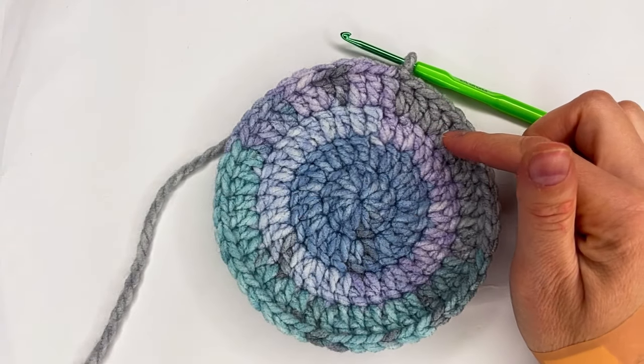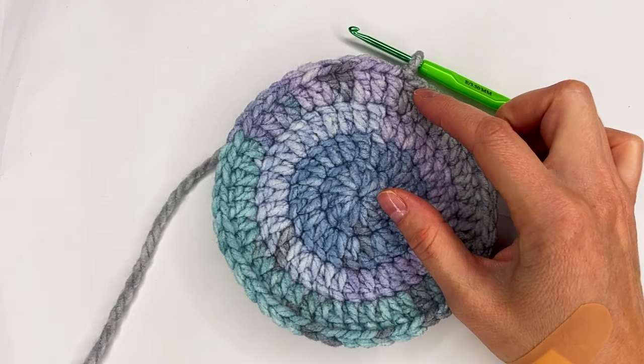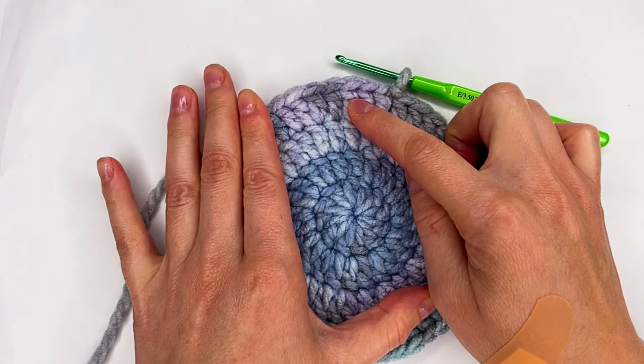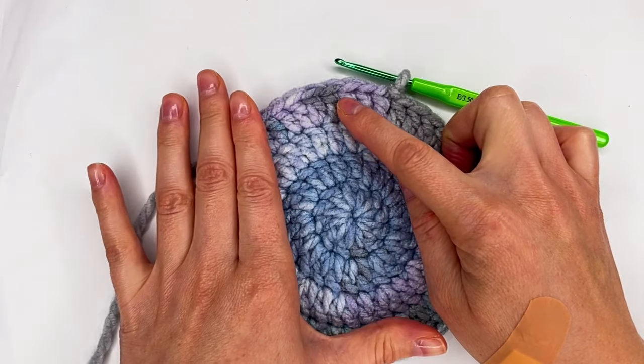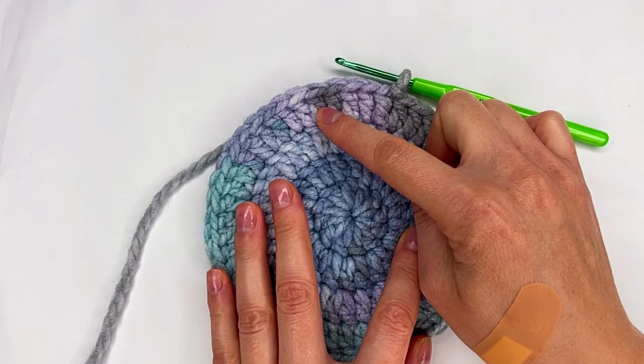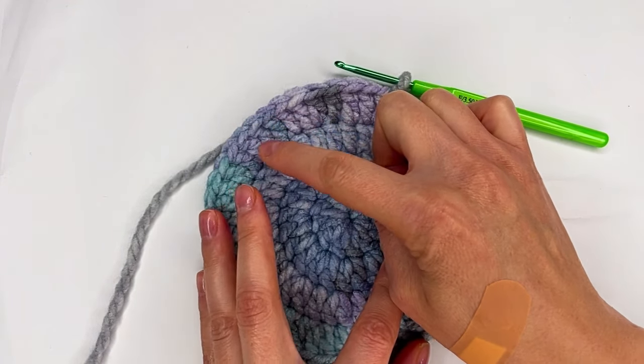And on row four, I start with two double crochet in the same stitch and then one, two, one double crochet, one double crochet and again two double crochet in the same stitch, then one, one, two double crochet.